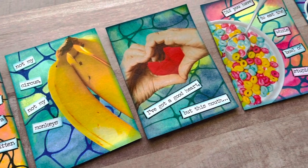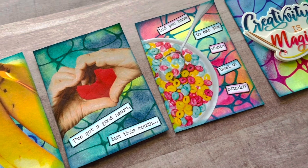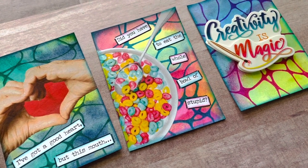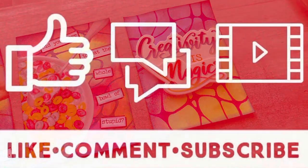Those are my ATCs! Thank you guys so much for hanging out with me today. I hope you had a great time and I hope you try some neurographic ATCs as well. Until next time, bye!